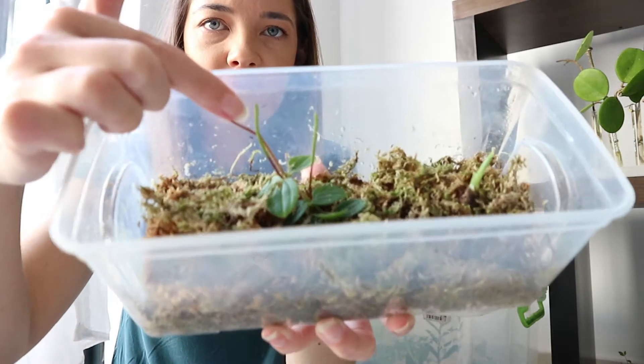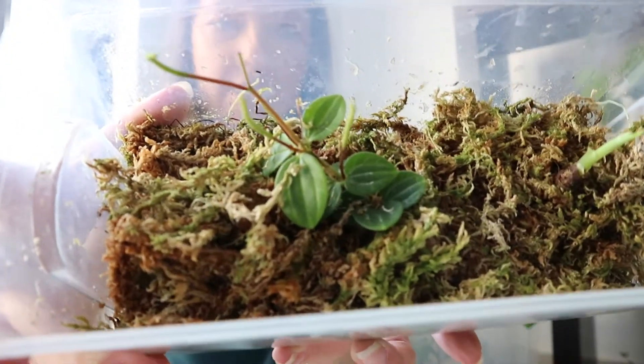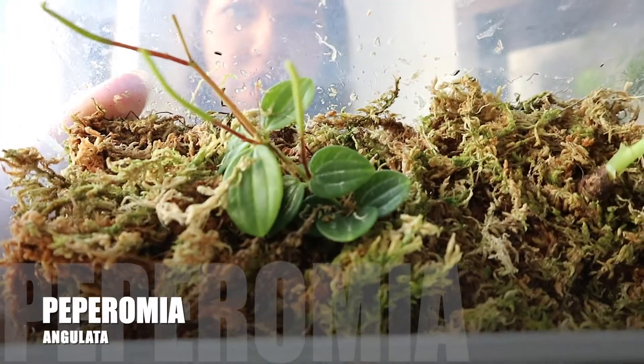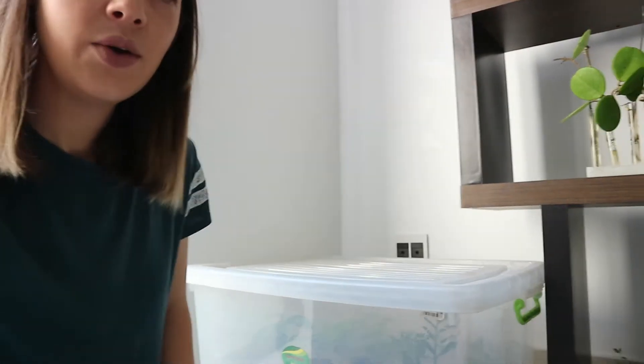There's also this guy in here which my sister gave me a cutting of, and I don't know what it is — I'll ask her.